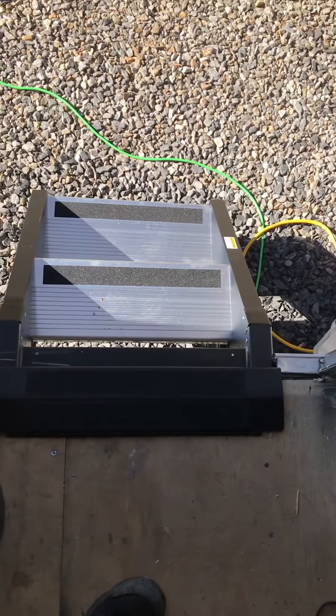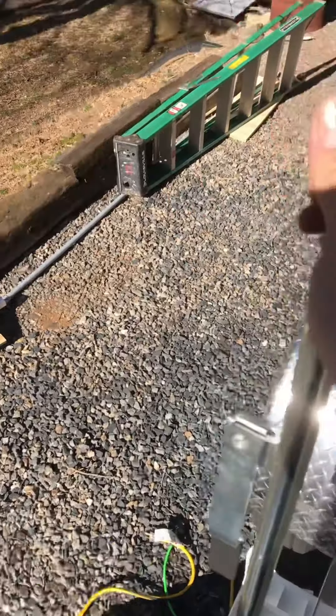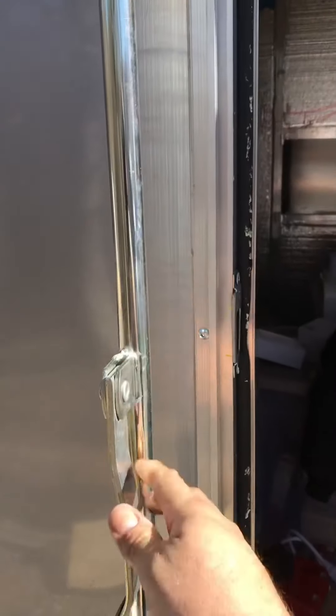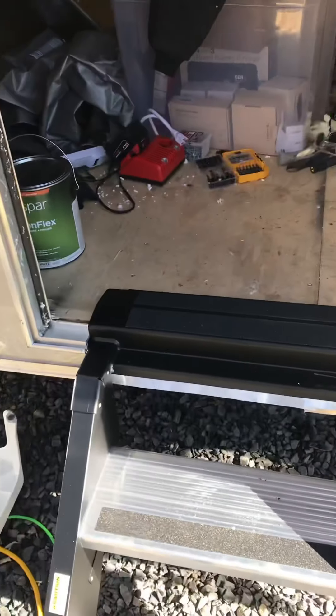Could not be happier — super, super happy with these. We're just going to be using this as a handrail — this bar lock. Can't get a whole lot sturdier than this thing. I think it'll be nice to do double duty so we don't have to install something else. I think this will work just fine.